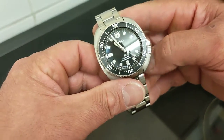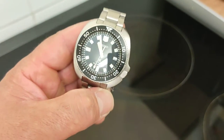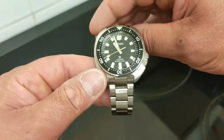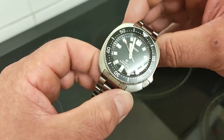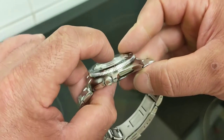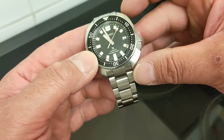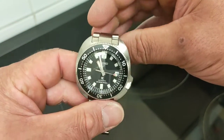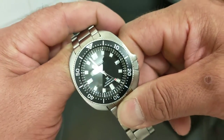I've measured this watch myself because the specs they give don't quite add up. Case diameter measures 42.2 millimeters — it's a true square cushion piece. Thickness measures 14 millimeters including the slightly domed crystal. Lug-to-lug I measure at 46 millimeters, not 46.6 as stated — which is extremely short and makes this watch very wearable for most people.